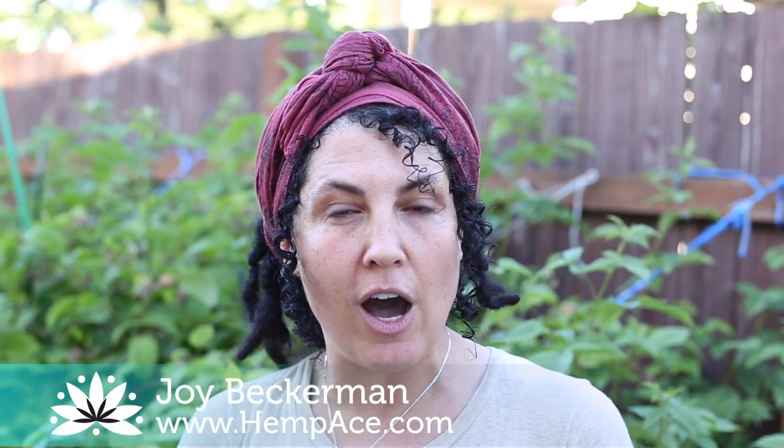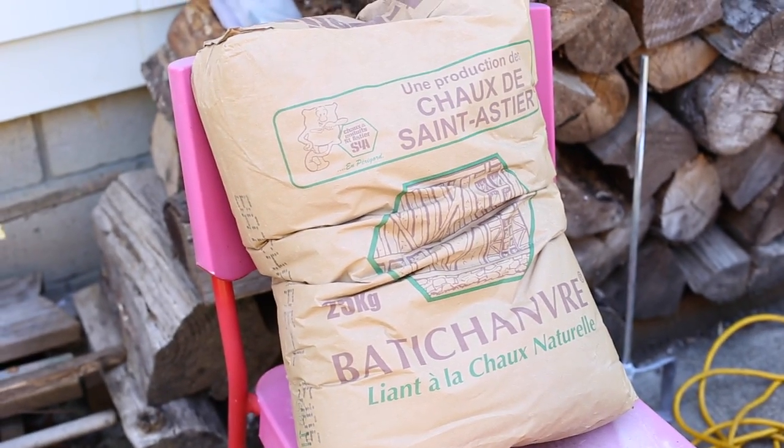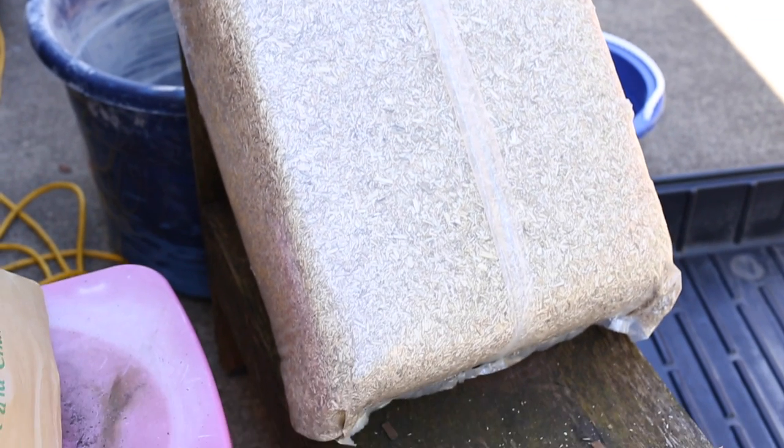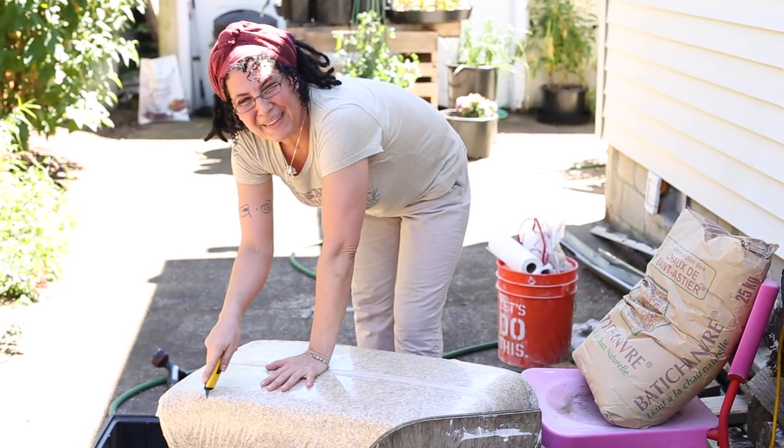Hempcrete is essentially hemp hurd, which is the inner woody core of the hemp stalk, combined with a lime-based binder and water — a material thousands of years old. What it makes is a mold-resistant, pest-resistant, rot-resistant, and fire-resistant building material that provides the ultimate in indoor air quality. It is a carbon-sequestering construction infill that self-regulates vapor permeability, humidity, and thermal performance.